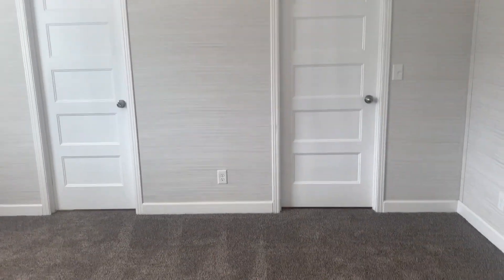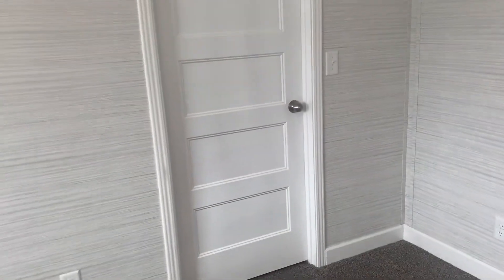Into the master bedroom — standard window in here, standard lighting, upgraded doors. And here is the walk-in closet — lots of room with some shelving and a nice rack to hang everything on.